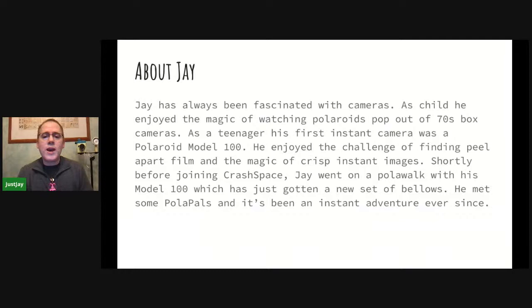Here's a little bit about me. I first found instant photography when I was a kid, sneaking around with little Polaroid box cameras. When I was in my early teens, someone gave me a Polaroid Land Camera Model 100, and it was just super exciting. Those images are even larger than what you find in most integral film because it's peel-apart. Peel-apart film is a little bit more messy, so sometimes if you're just starting, integral film is a little bit easier to use. I got back into this around 2012, around the same time that I joined Crash Space.